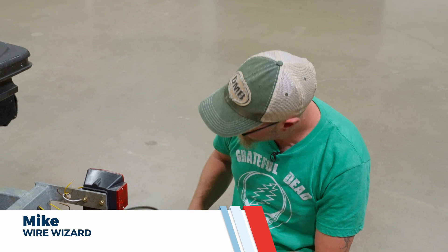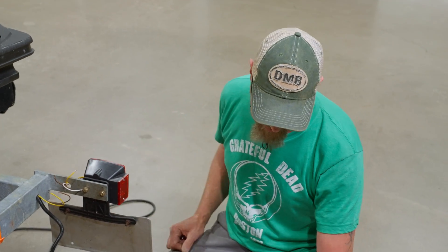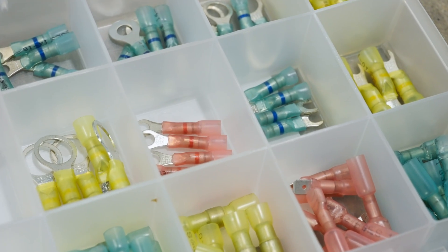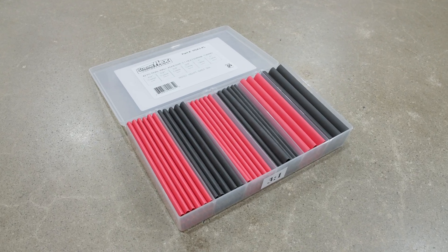Hey guys, it's Mike from Wirecare. As you can see, I'm putting some new trailer lights on my Jeske trailer here, and I'm just gonna show you a little bit about how to put them together using the master multi-seal connectors, which have solder inside them and heat shrink around the outside. When you heat them up they seal up the wires, and we're gonna add a little heat shrink tubing that has adhesive in it for a little added protection.